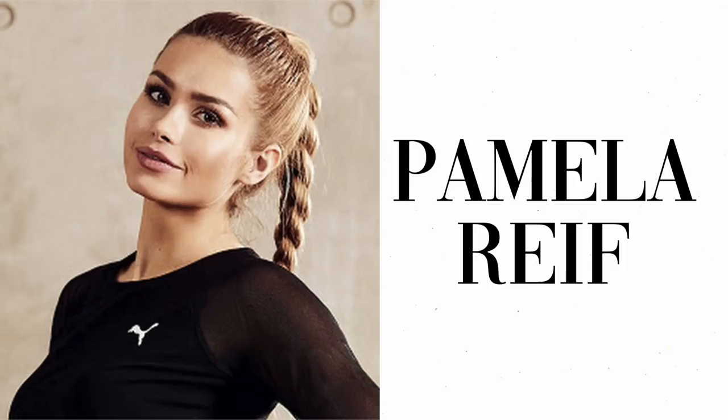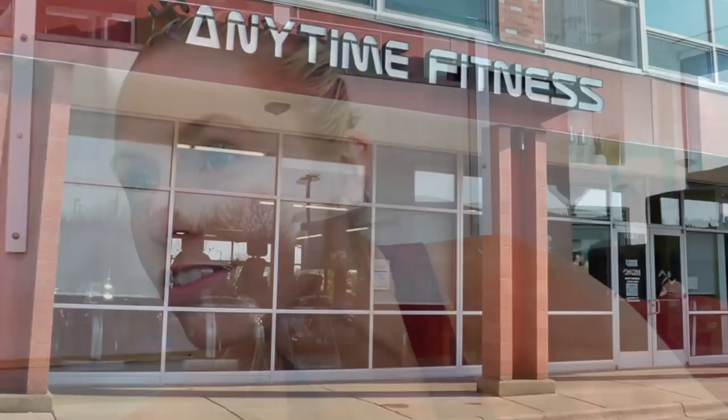I thought it'd be fun to do a follow along of this routine I did every day, so you guys could do it as well. But in typical Kelty fashion, I thought I'd put my own twist on it because I've never done a follow along workout video. I don't really know how the experts, the Chloe Tings, the Pamela Reifs — love them — do it.